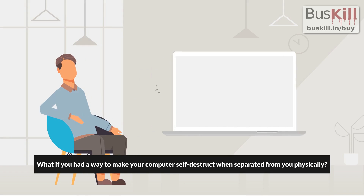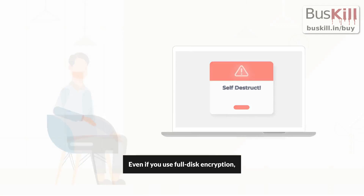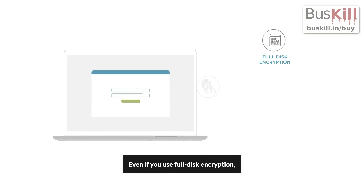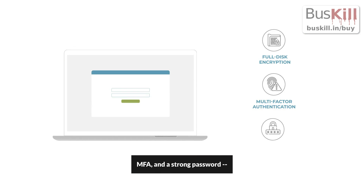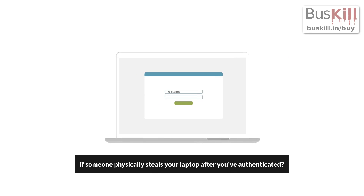What if you had a way to make your computer self-destruct when separated from you physically? Even if you use full disk encryption, multi-factor authentication, and a strong password, how can you protect your data if someone physically steals your laptop after you have authenticated?